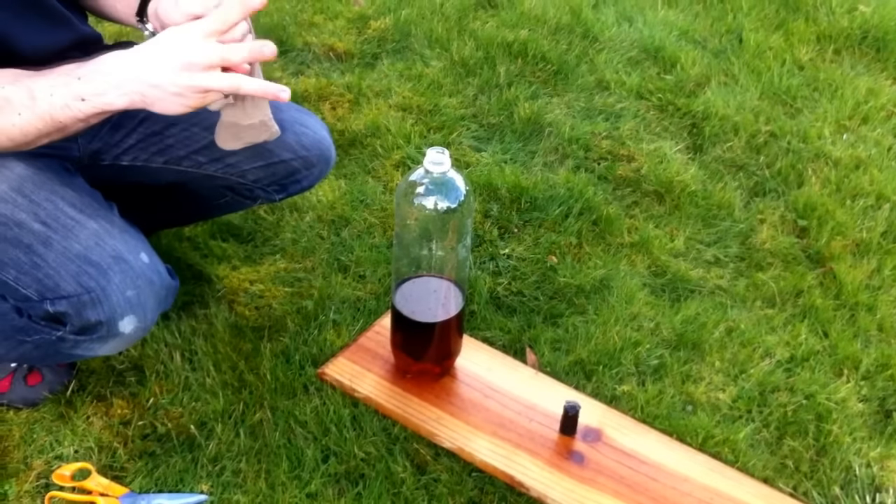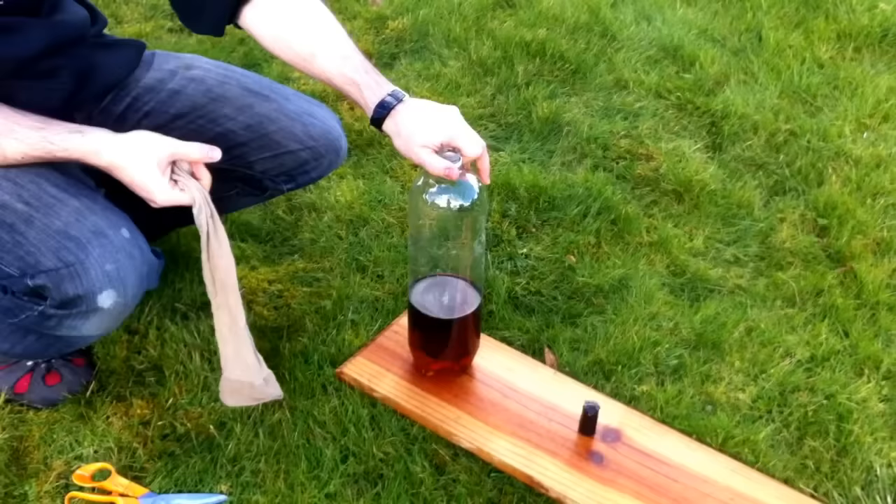Take number three. This time we've got a mixture of 1 cup vinegar to 1 cup warm water in a 2 litre drinks bottle with our launch pad system here.